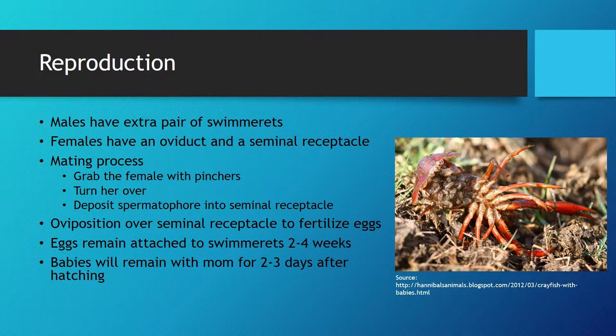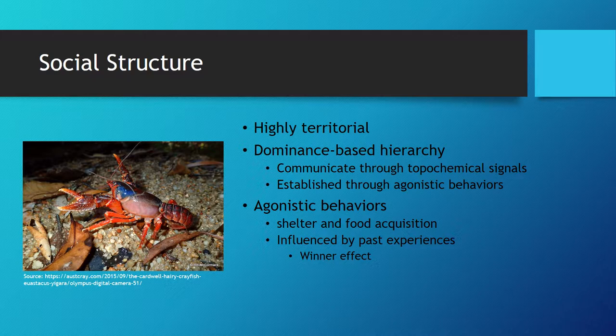After three days, she will actually start to consume her offspring, especially in a tank setting where they cannot escape the mother. One reason the mother may begin to consume the offspring is due to their high instances of territoriality surrounding resources such as food, space, and shelter.